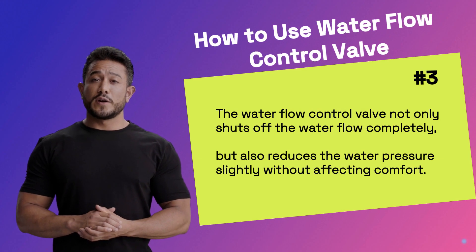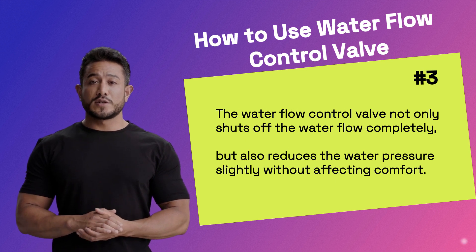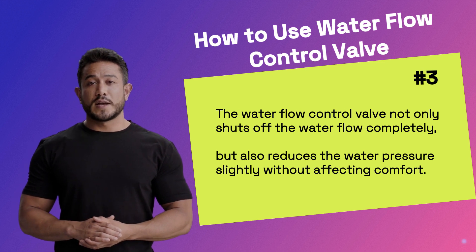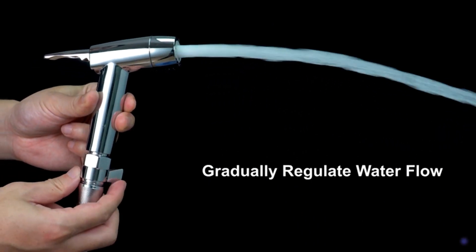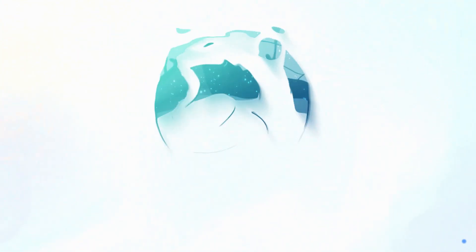Third, let's take a look at how to use the water flow control valve regulator. The valve not only shuts off the water flow completely, but also reduces the water pressure slightly without affecting comfort. We can adjust the valve to see the water flow increase from small to large, and then decrease to completely shutting off. Thanks for watching.